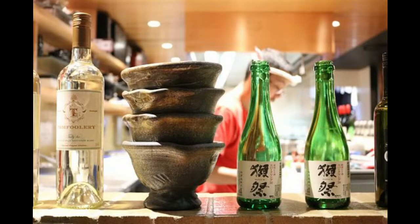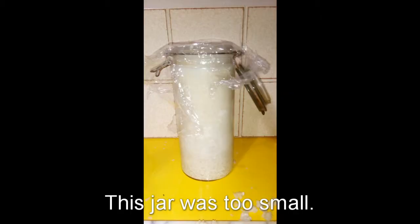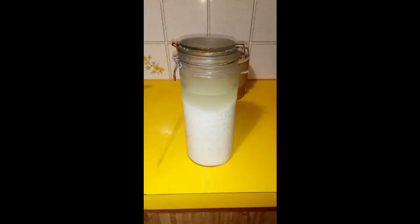Hello and welcome to this video on making sake. Assuming you have already made your koji, the next stage is to make the moto. By comparison to the koji, the moto is far more time consuming at 18 days for the given method. What follows is the bodai moto recipe, however there are a variety of different methods available to you.